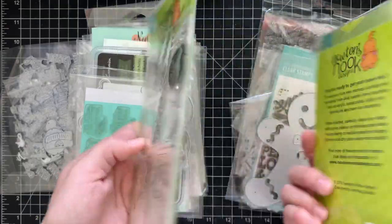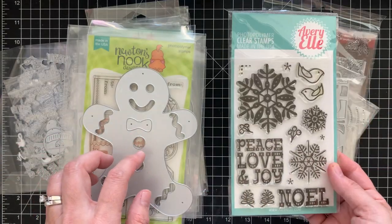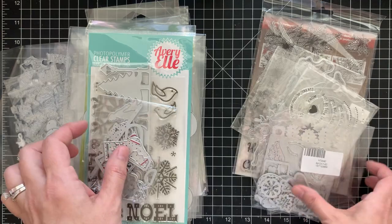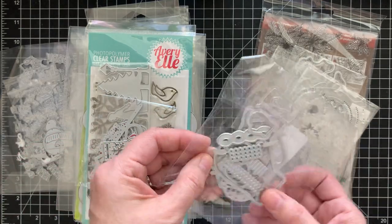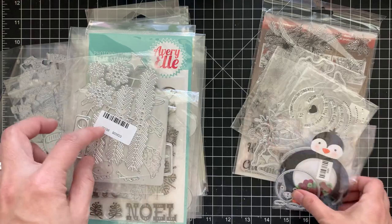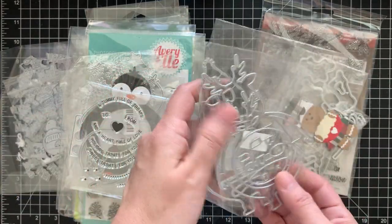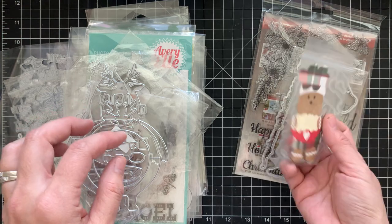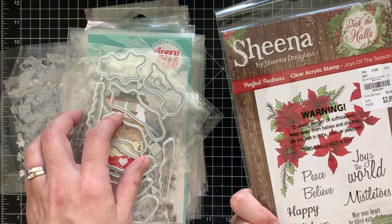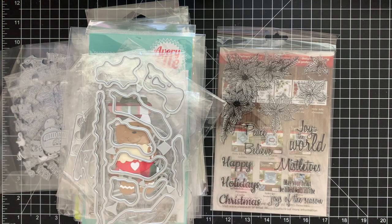Also in the Christmas lot: Newton's Nook tags — you can just cut them all out and color them — a gingerbread man, another Avery Elle, a stocking set, a mitten set, an angel, a set to make a Christmas tree, a penguin with matching stamps, a Santa, a reindeer, a gingerbread man baking, stockings with snow, and a Sheena stamp set. That's Lot Five.